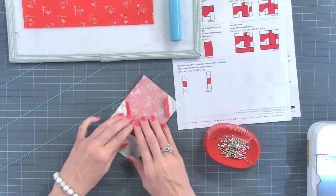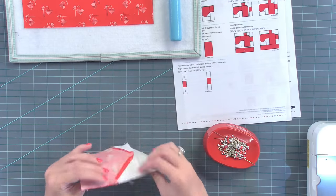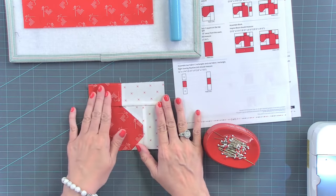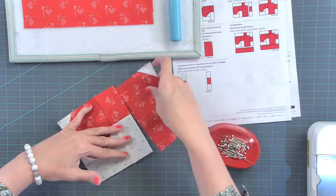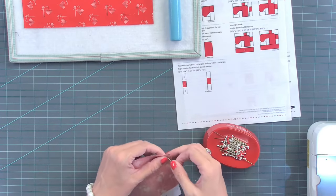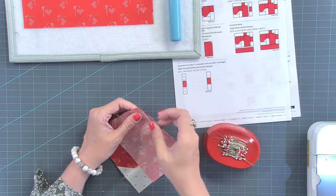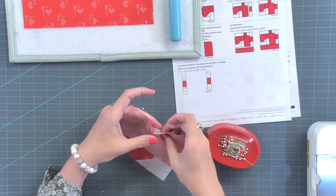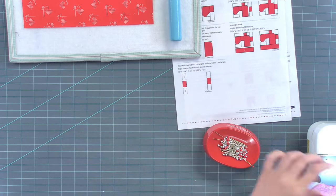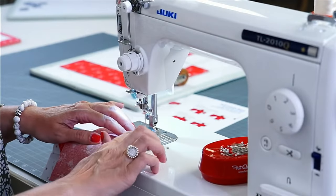So right here when I was stitching, I wasn't paying attention and I didn't leave that open, but I'm just going to leave it. I'll just fix it. So here I'm just going to kind of finger press it and then add this piece and then we'll iron. Are you pressing to one side and then opening seams? Yes. That's how I press open because if I don't do it that way, I'll burn myself.